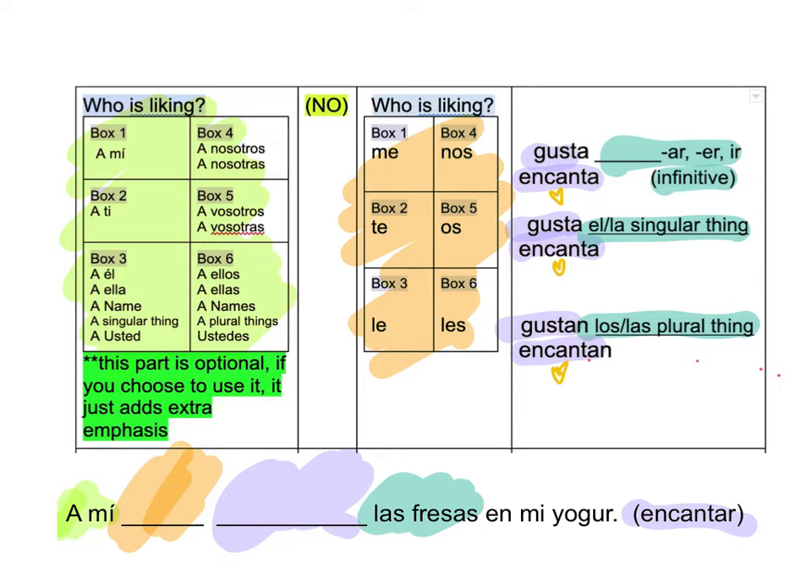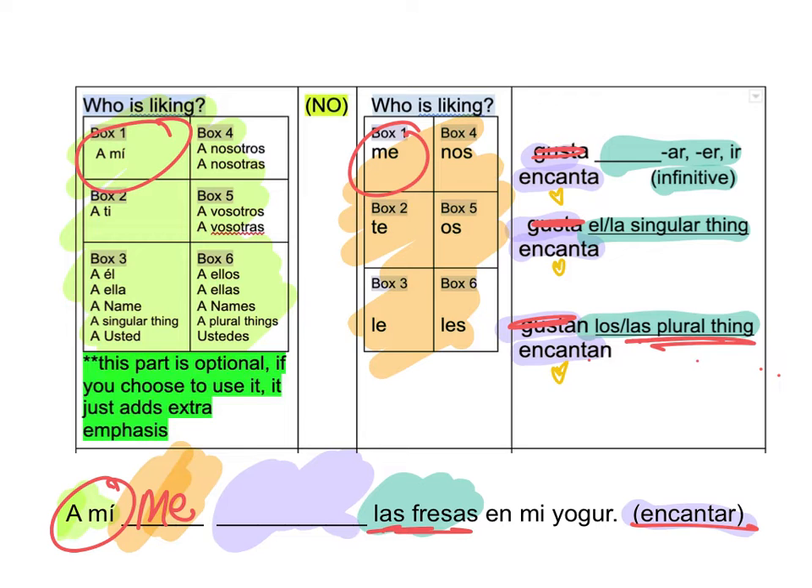So again, I'm going to go Ami. Find it up here. Jump over here — it's going to be Me. Tells me Encantar, so I'm going to get rid of my Gustar options — telling me that I love strawberries and my yogurt. Which one am I going to choose? There's the clue — Los. I find it right here, and a plural thing. So it's going to be Encantan.